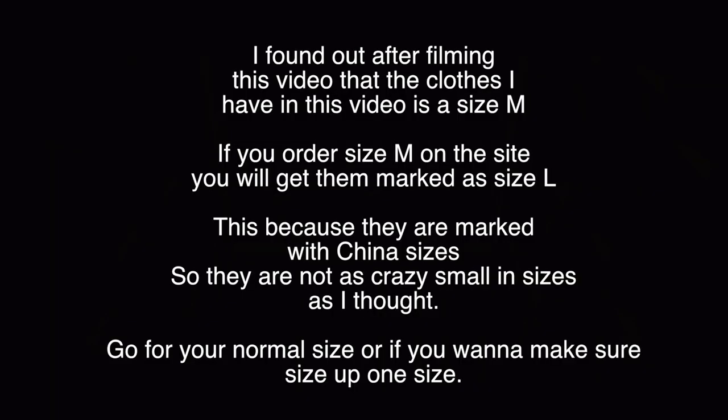I have everything in size large. When I first saw them I thought they looked super tiny, but they are quite stretchy, though very compressive getting them on. I'll take the measurements: right across the waist in size medium it's 32 centimeters, which is 12 and a half inches — so that measures more like a size medium.